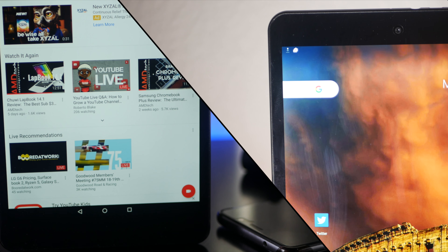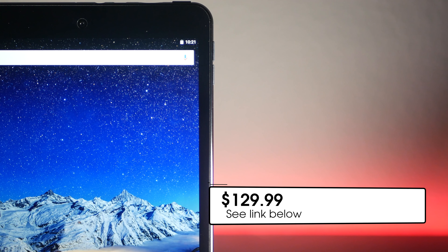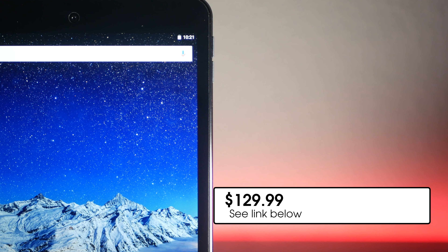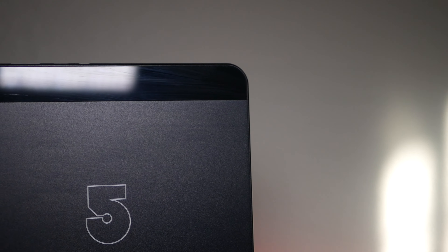The i5 Mini 4S costs $129. You can get it from GearBest.com — I'll put the link below for more information. I've seen it as low as $99 on certain flash sales, so keep your eyes peeled for any potential sale in the future.